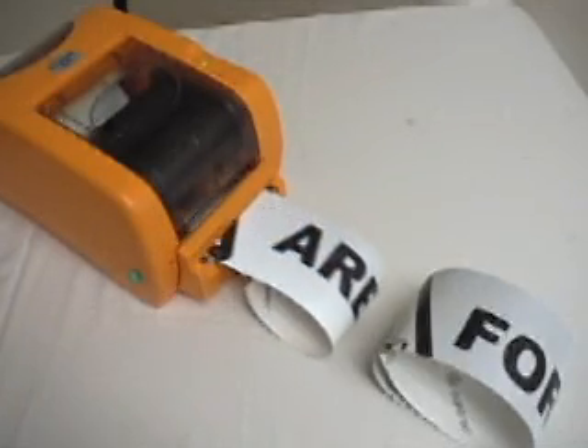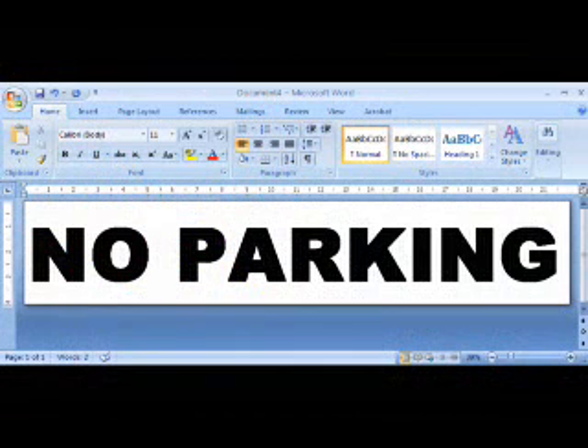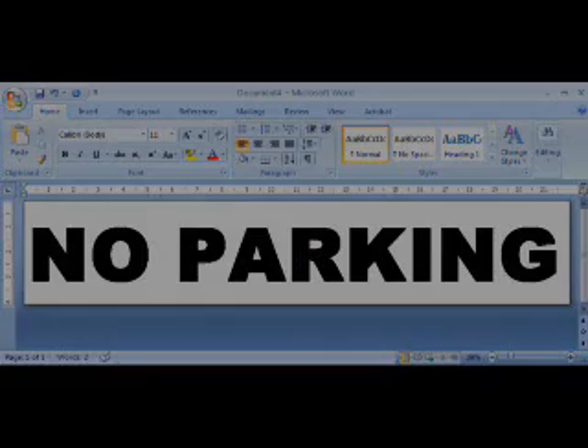The final section of the sign will have a single line saying "no parking" to make sure we get our point across. Print that out and we're ready for the next step: mounting.